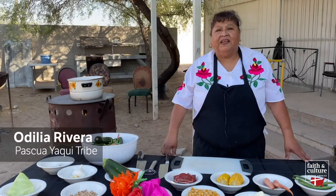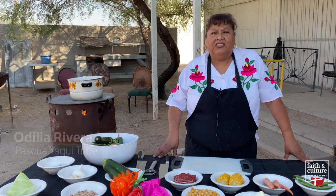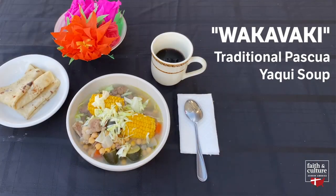Hello, my name is Odilia Rivera. I'm a member of the Pascua Yaqui Tribe. I'm here to make our traditional stew called wakavaki.